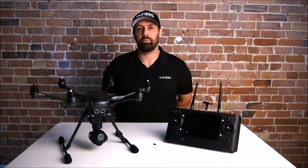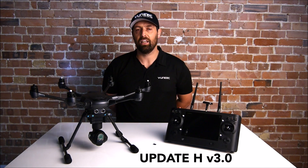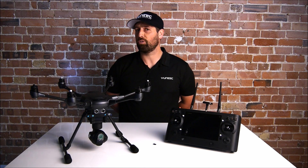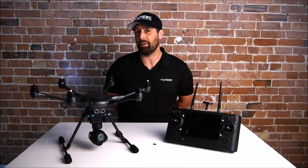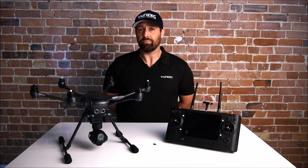Hello everybody, I'm Daniel from Yuneec UK. What we're going to do today is go over the new updates for the Typhoon H and the ST16. The update is available to download on Yuneec.com and Yuneec UK. It's going to put your flight controller on 1.29 and your ST16 on B25, which is the latest update. It's a fantastic update that gives you tons of new functions and features, and is a must for all Typhoon H owners.